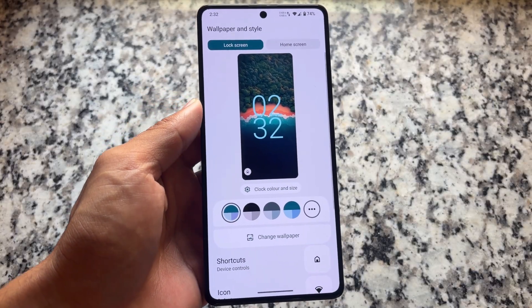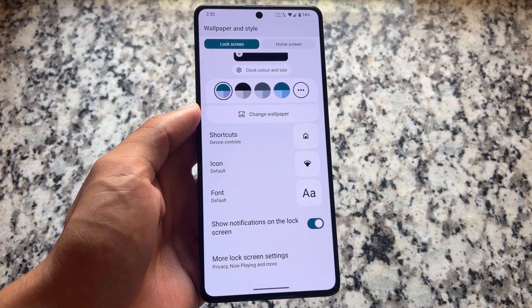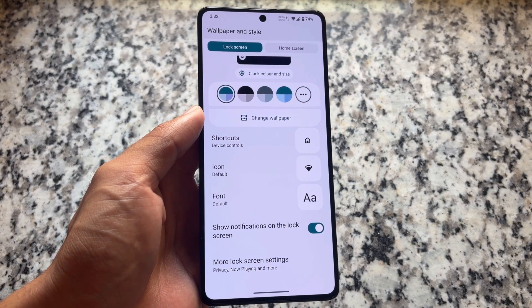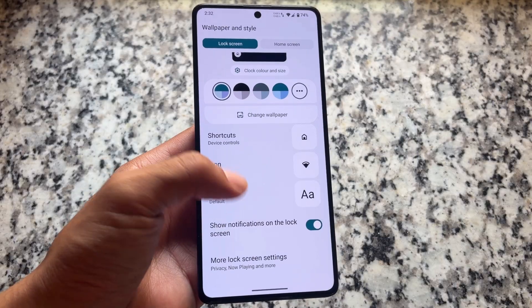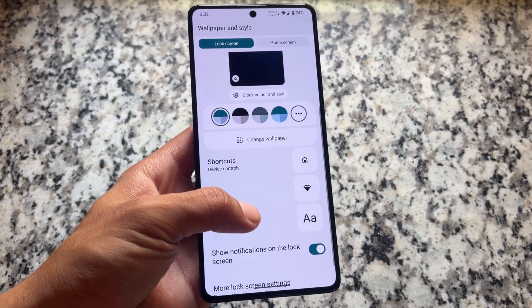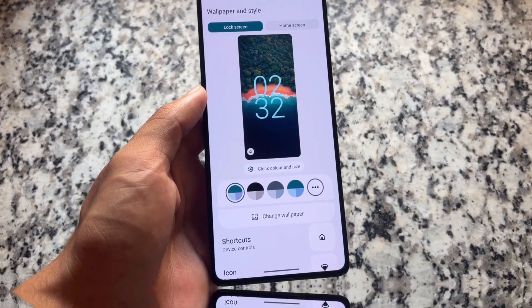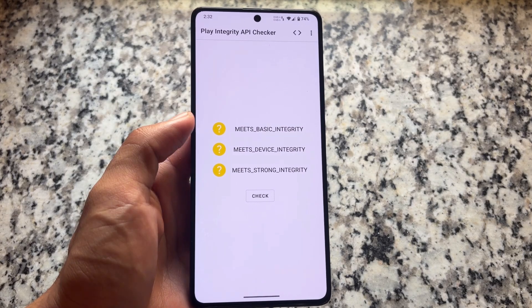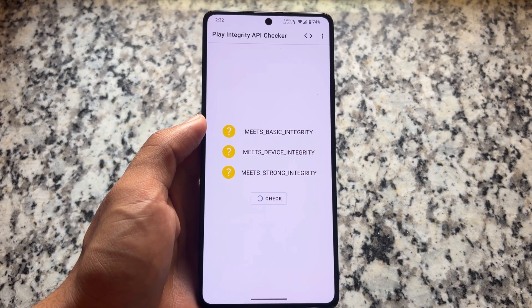Wallpapers and style have a similar UI. If you're looking forward to lock screen clock styles, unfortunately no new clock styles are available — same as the previous versions. It will be exciting to see what major changes QPR1 brings to LineageOS, but since it's not based on QPR1, there isn't much to talk about in that regard right now.